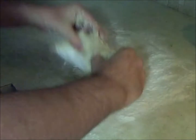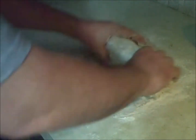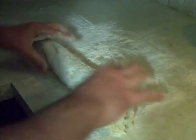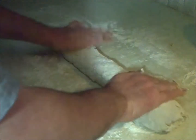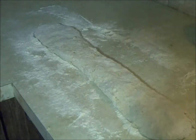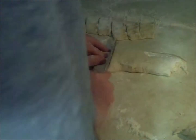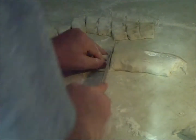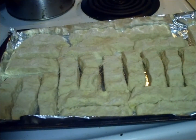Now we have the dough out — you want to get it on a cutting board and roll it. You're going to stretch it out to about the size of what you want your treats to be. This is about the size I like to get the treats.